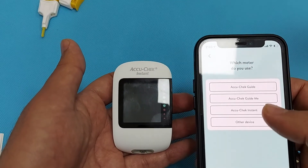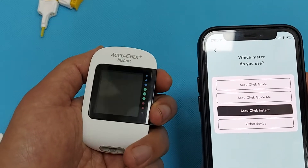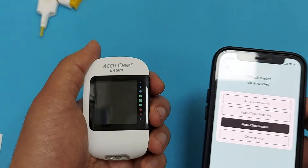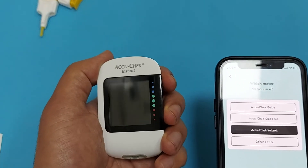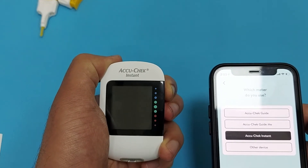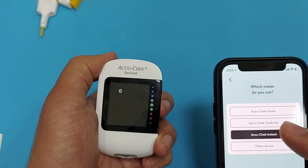Press and hold the power button until a pairing sign and a Bluetooth sign appear on the device. As you can see, press and hold until the signs appear on the glucometer. Now a Bluetooth sign and a pairing sign are appearing.